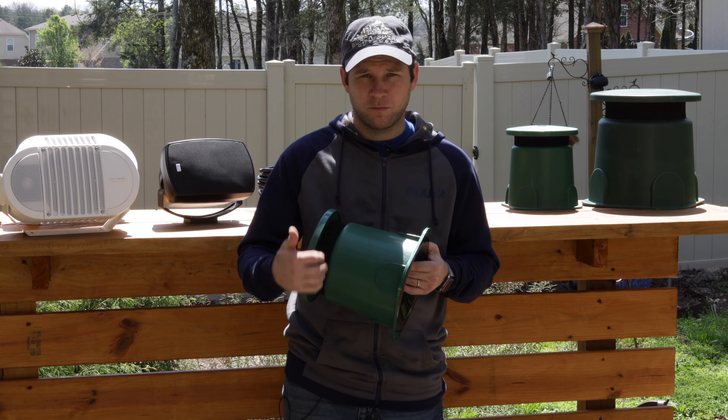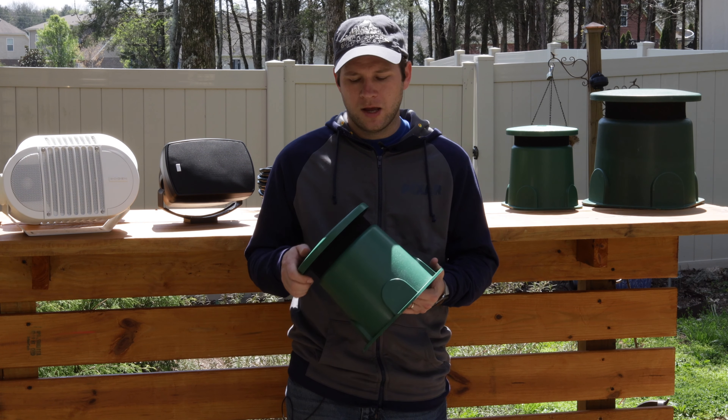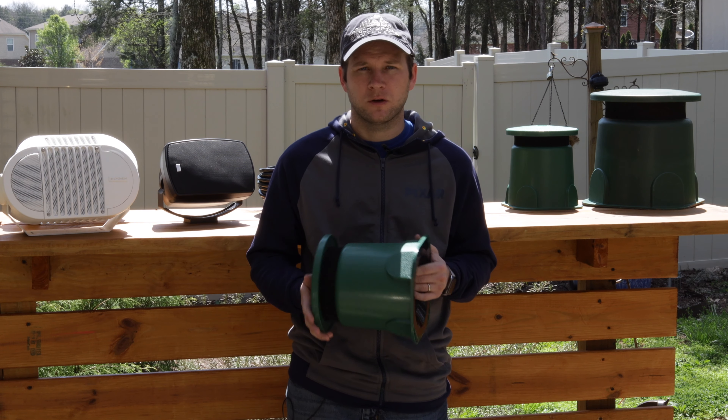I've hosed mine down numerous times. I try to stay away from hosing the direct mesh band area so I don't get water pooled on the speaker. For the most part, you're better off just taking a nice wet cloth and wiping them down here and there.